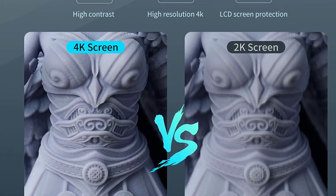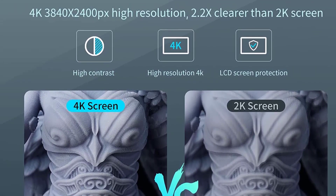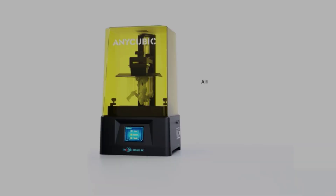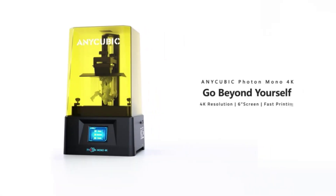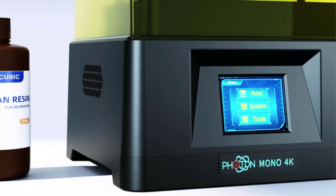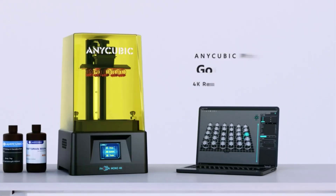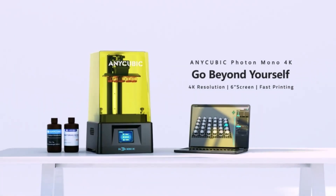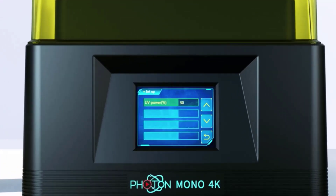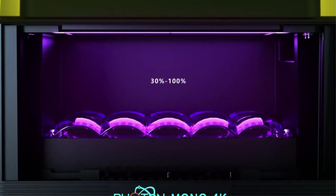The NiCubic Photon Mono 4K printer is equipped with a 6.23-inch screen with a maximum print volume of 6.5x5.2x3.1 inches. The monochrome screen lasts longer than the RGB LCD screen, and a replaceable scratch-resistant film along with an additional protective film is installed on the LCD screen to effectively protect it.